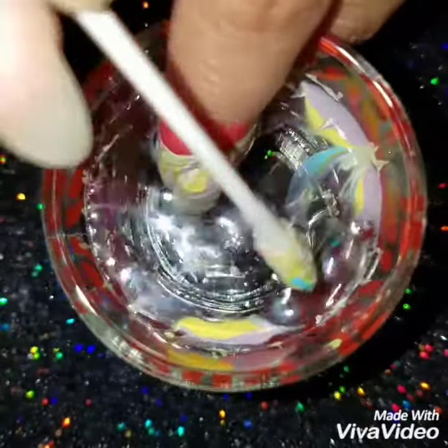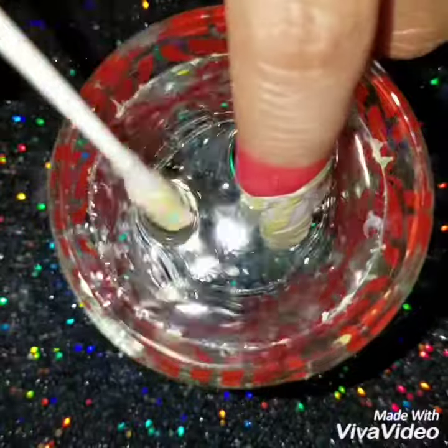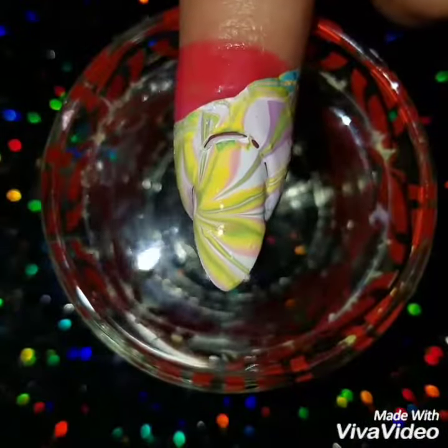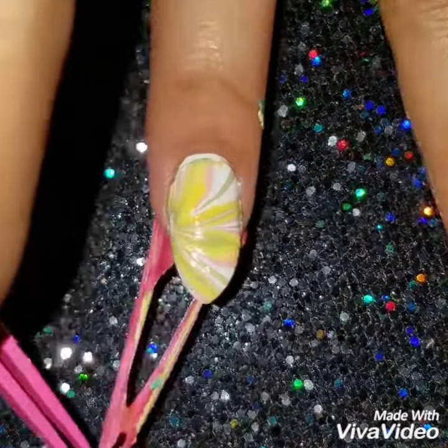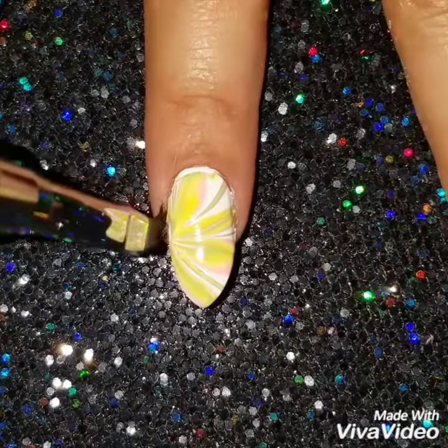You're going to drop your finger in and clean off the polish that's on top of the water. Make sure to clean off all the polish on top of the water — if not, when you pull your finger out it's going to ruin your design. Then I'm going to take off the liquid latex from around my nails and clean off any polish that's still around the nails.